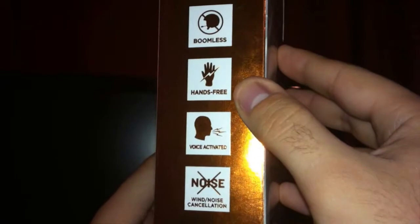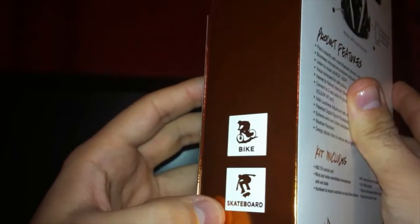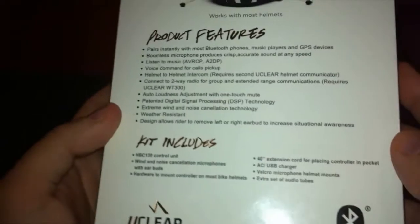UPS is Santa Claus to me, so when I see him, I can't wait to get my brown box and see what's in there. Inside the brown box, I see this awesome box, awesome packaging with gold trim on it and just very, very clever.